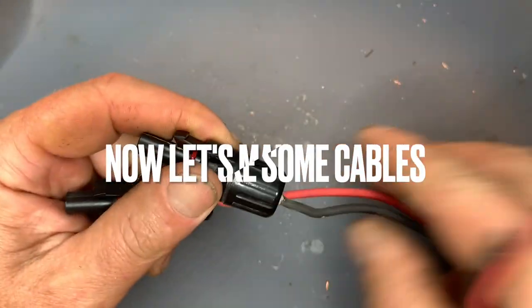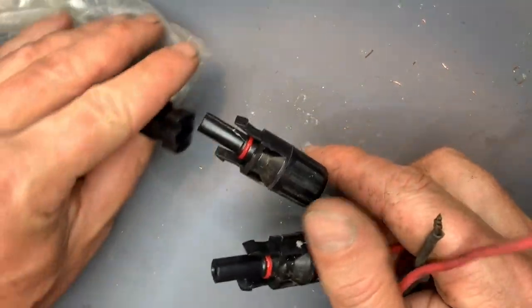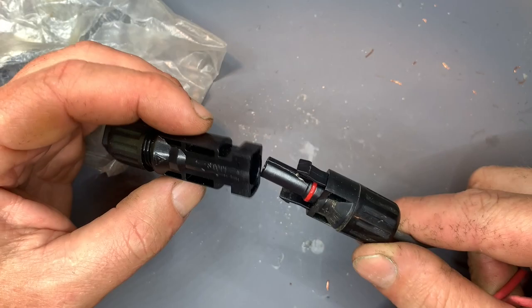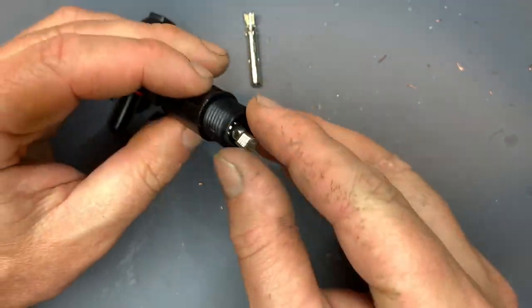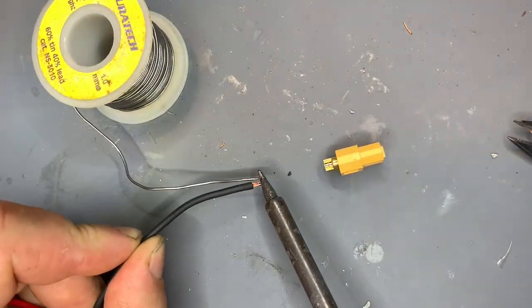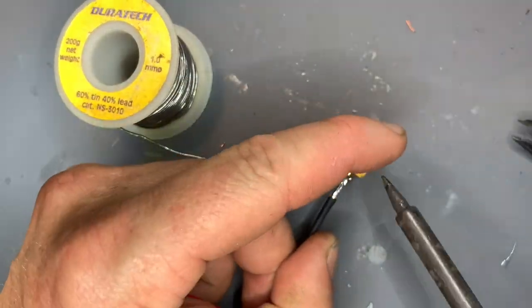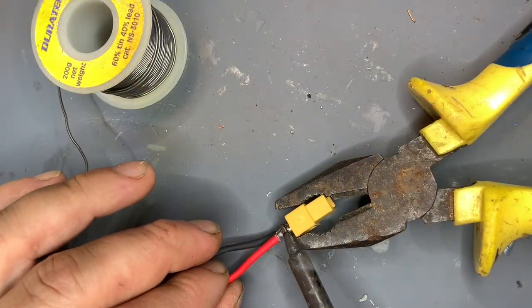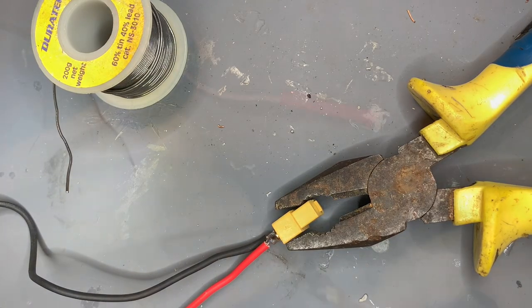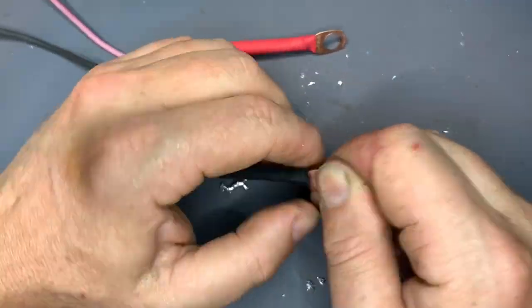Now let's make some cables. These are a common type of solar panel quick connector — they're crimp-on; probably not a good idea to solder these for a standard house installation. I'm making an adapter to the XT60 — it's all about simplicity. I can plug the solar panels in one end and the other into the charge controller. The cable may look a bit underrated but it's okay for the current it will be carrying.